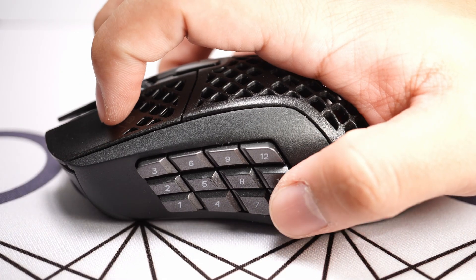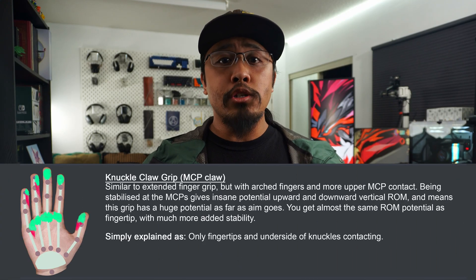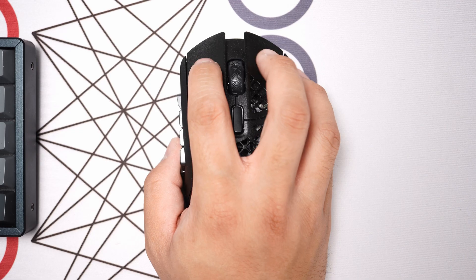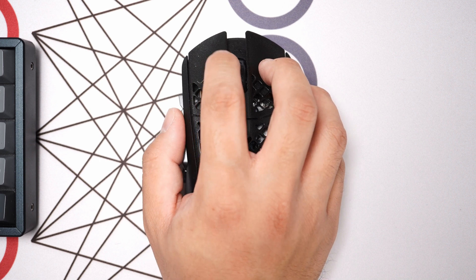I found that forcing a knuckle claw grip — my preferred usual grip, where only the fingers and underside of my knuckles are contacting — adds uncomfortable pressure to the knuckle area. The fingers are no longer sitting properly in the comfort grooves, and the thumb moves back, putting the forward buttons out of reach.